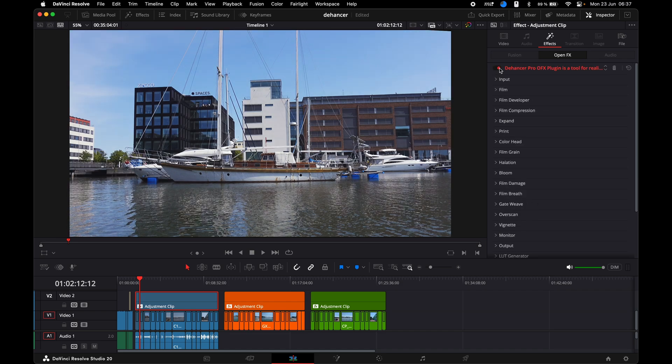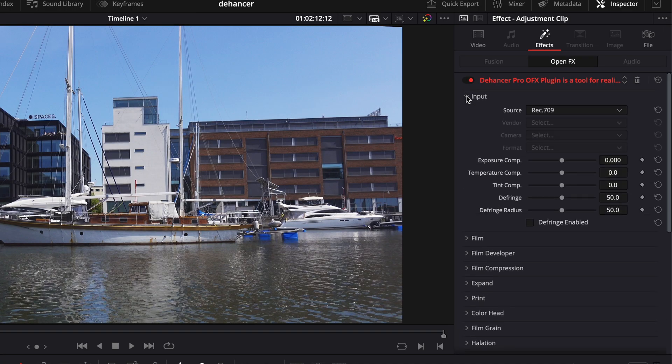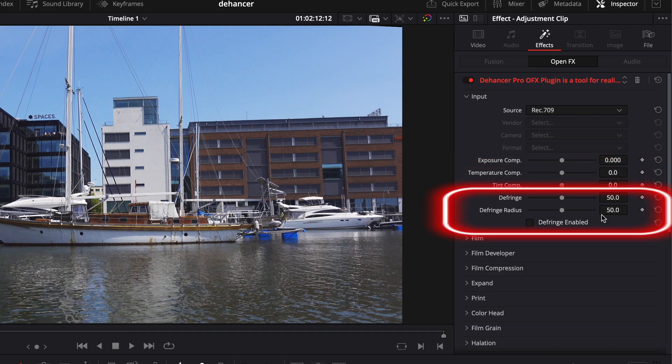I found that these settings would get me close to where I want. This is the footage from a Sony ZV-1. Under input I only changed the source to Rec.709. I don't touch the other settings since these apply to several clips, but if the color correction is done properly and you need to change, for instance, the temperature after the creative look is applied, that's where you should change it. The fringe is tightly connected to the halation and bloom, so changes might be needed there too, but I will only use a touch of halation and bloom, so I'll leave that for now.